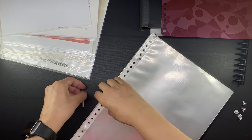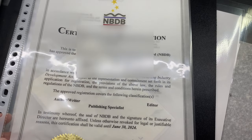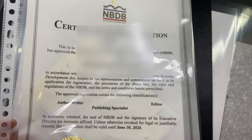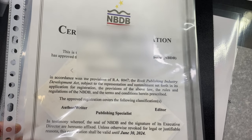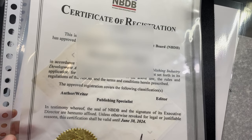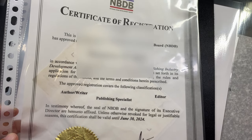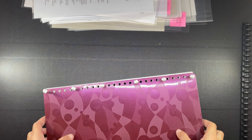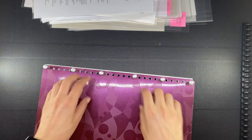Just to give you an idea of some of the government forms I need to keep: here is my certificate of registration with the National Book Development Board — I am registered as an author, writer, publishing specialist, and editor. Registration is done online and I will link it in the description box, but the actual registration document is in hard copy. Another government document I have here is my copyright registration for the leather backpack that I designed — I have a video about it on my channel. I have a ton of others to organize and I'll do that off camera, as most are supposed to be kept confidential.